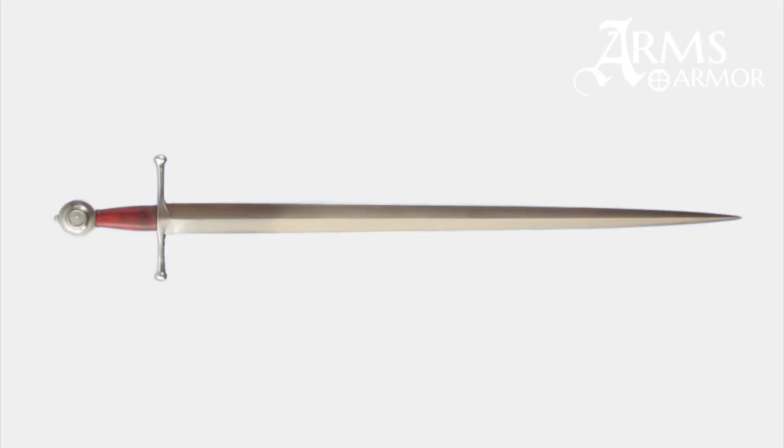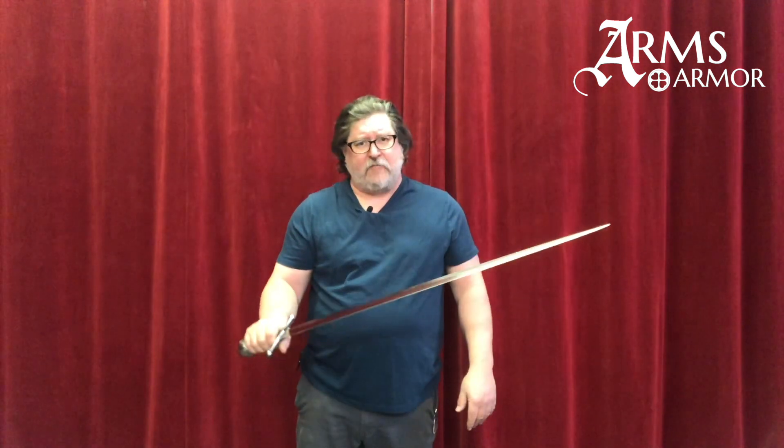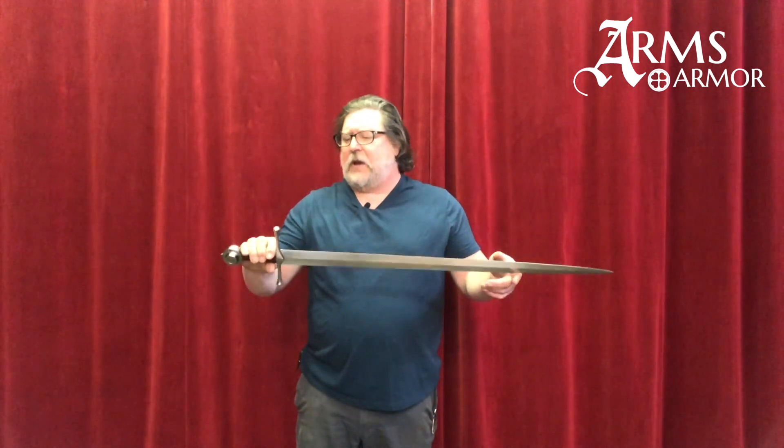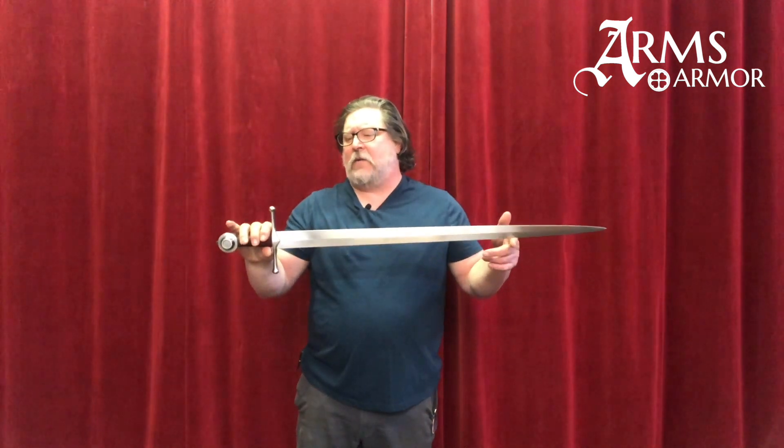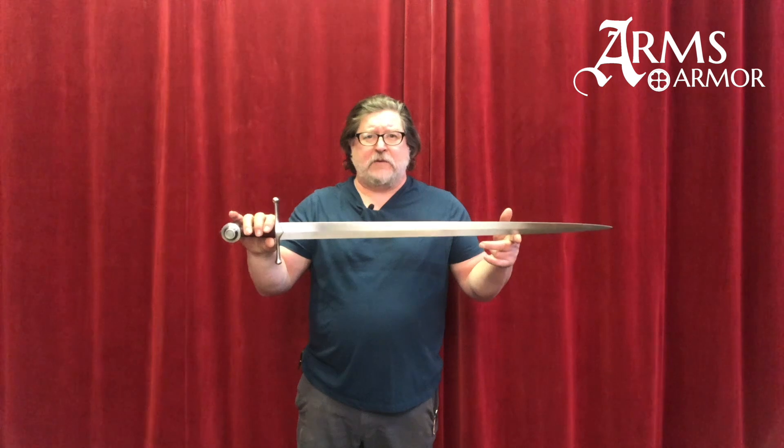It's got an elegant tapered blade, very sharp point, really moves nicely in the hand. It only weighs about two and a half pounds. We actually picked this piece to replicate because I wanted to explore some of the aspects of how this sword moved when it was actually being used.